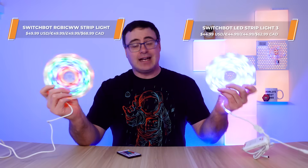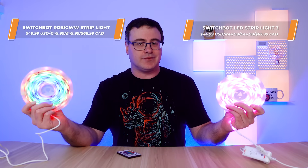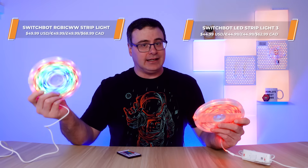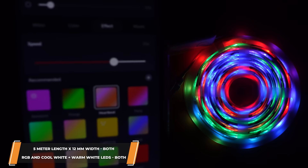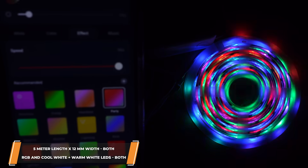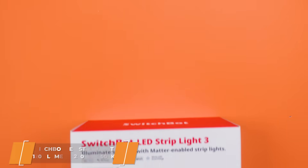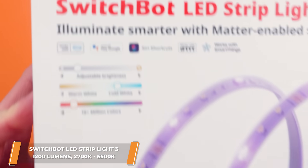They've also released two new light strips, and the upgrades on both of these versus previous generations of SwitchBot light strips are pretty extreme. The backing is 3M sticky tape — I like seeing that, and that's like most companies. The light strips turn corners about the same as other light strips in the market. In the past, SwitchBot had an extremely skinny light strip that was very different, but now they've also upgraded some of the LEDs.